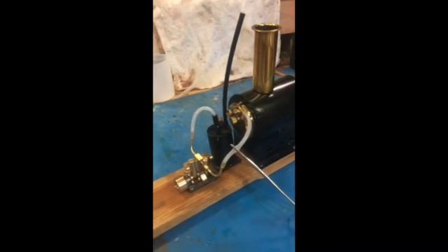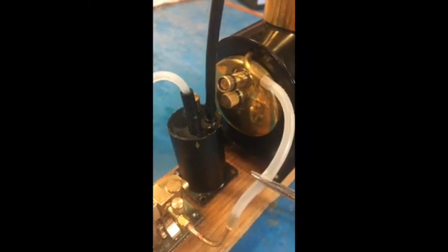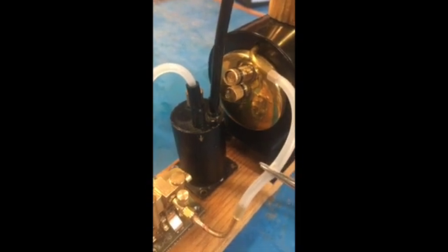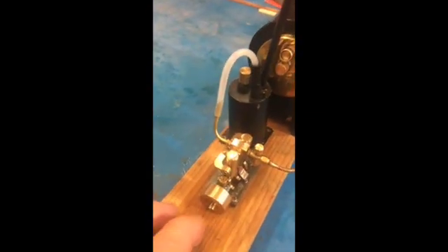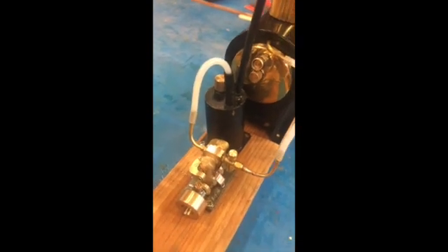I'm waiting for the pressure relief valve to reach max. Now we're starting to see a little bit of bubbling at the pressure relief — there it comes. So now I'm going to unclench the tube and let the steam go to the engine. The engine won't self-start at this point because it's got water in it, so I'm going to help it turn over a little bit — and there it goes.